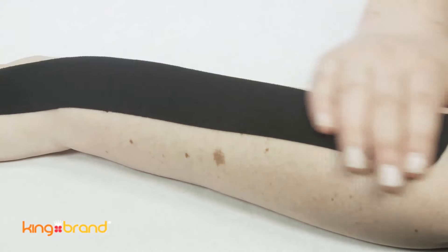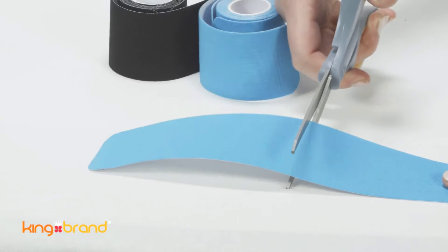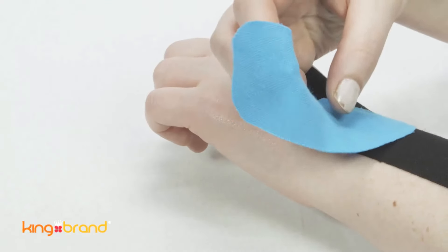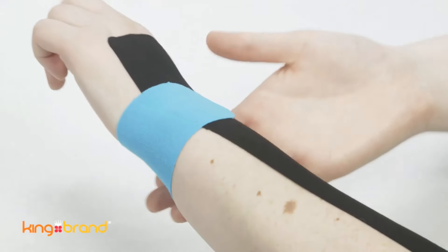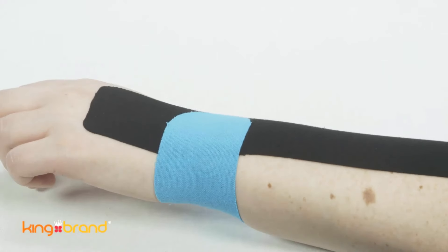Take a small piece of support tape 5 inches in length and anchor one end at one side of the wrist. Apply a 25% stretch and tape around the wrist over top of the large piece to make a cross shape.